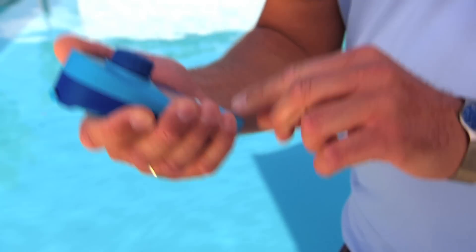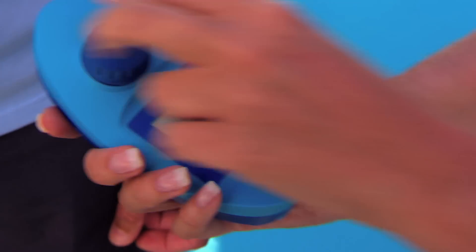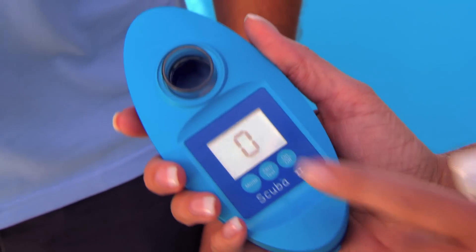Clearly, my family loves the pool, but we don't take a chance on the water quality. With our SCUBA 2 Pool Tester, we're in control. It really is so simple. I just take some sample pool water with my SCUBA, put the tablet in here, select menu, press test, and that's it. It's easy as play, really.